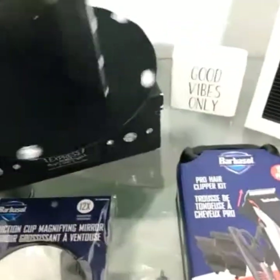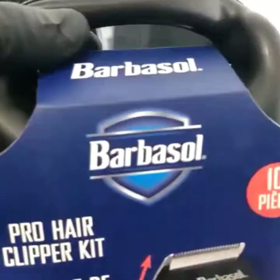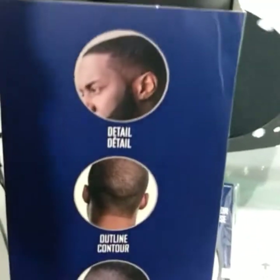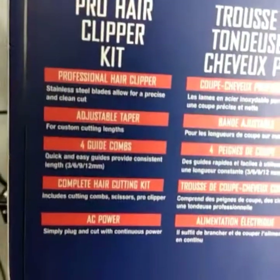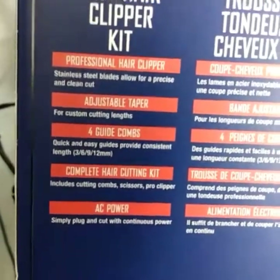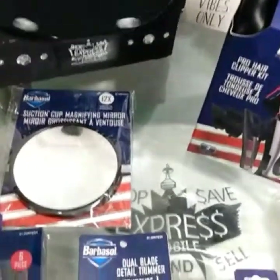Next up we got the pro hair clipper kit — 10-piece kit. Great for cutting your hair, giving yourself a fade or overall haircut, detail outline. This one is not wireless — comes with an AC plug, so you plug it right into the wall or your bathroom wall wherever you want to cut your hair.